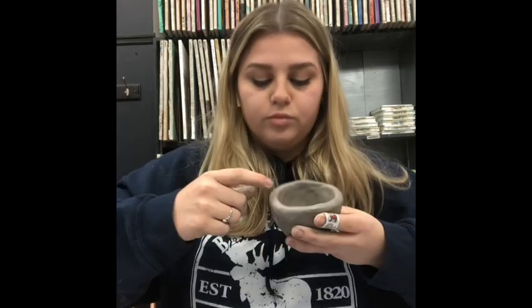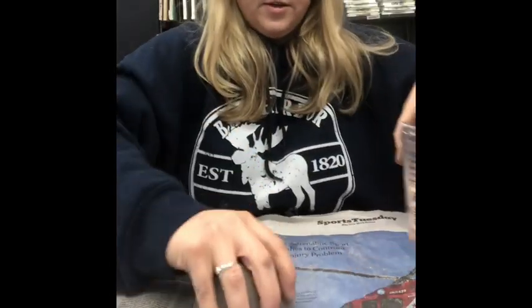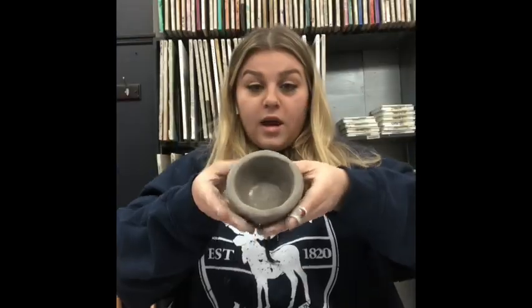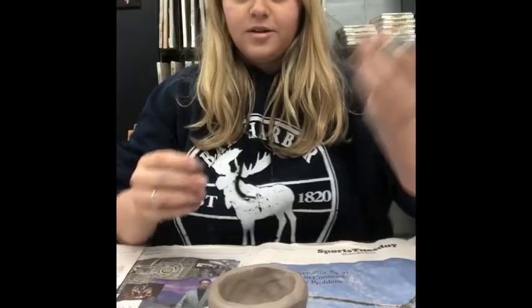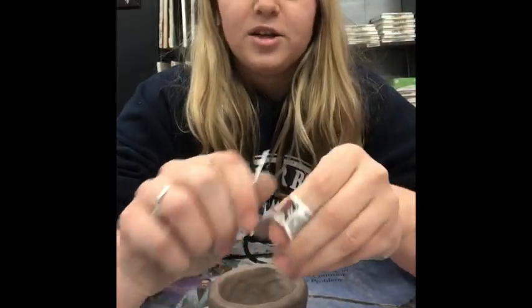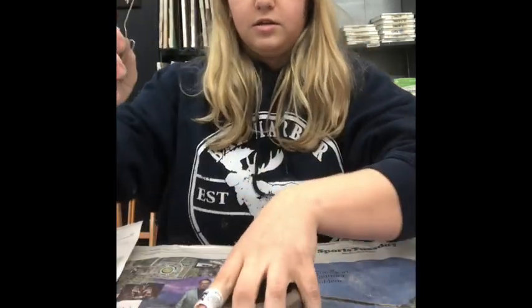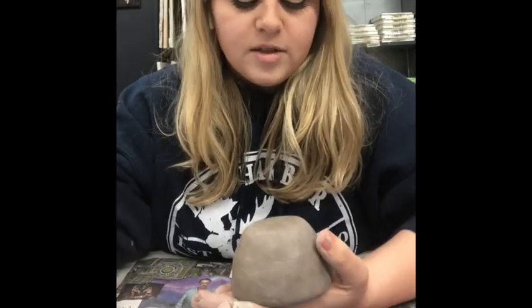That looks pretty good. Tap it one more time just to make sure it's nice and flat on top, and then our pinch pot is done. At this point you decide what you want to make out of it — or you can leave it as is. The only tools you really need for this project are your own hands. For doing designs or signing your name, I'm going to use a paperclip — I'll unfold it a bit and use the pointy end to sign my name.